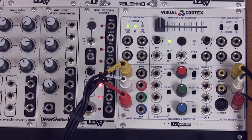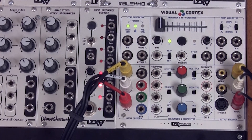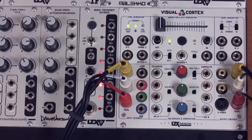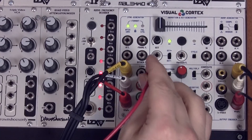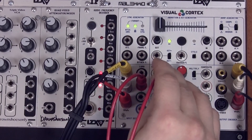Now that we have these inputs connected, these four outputs represent the different color and luminance channel information in the video signal. The top jack is going to output the brightness information, and then the bottom three are going to represent the three separated red, green, and blue color channels of the signal. Those can be patched anywhere in your modular synthesizer for experimentation. Right now we're going to patch them directly into the channel A input of the colorizer and compositor.